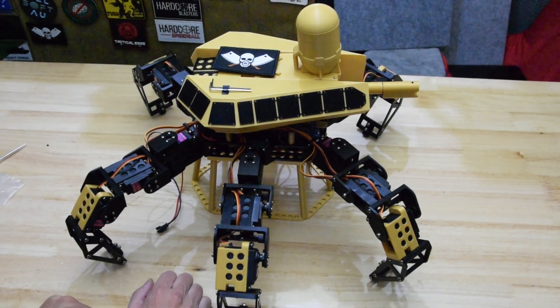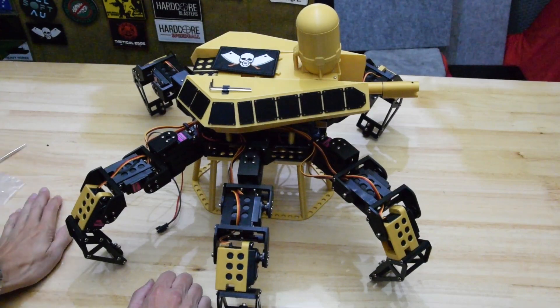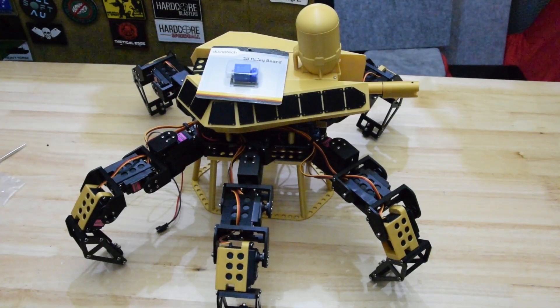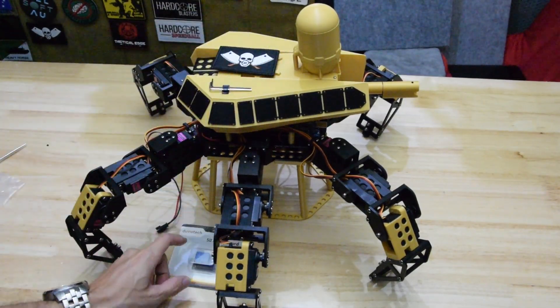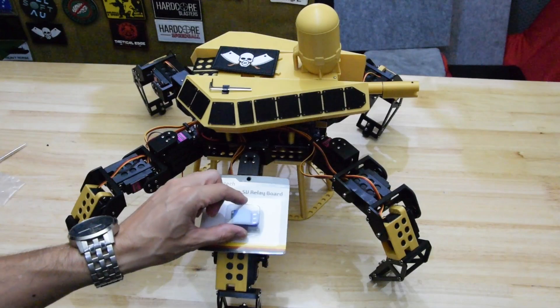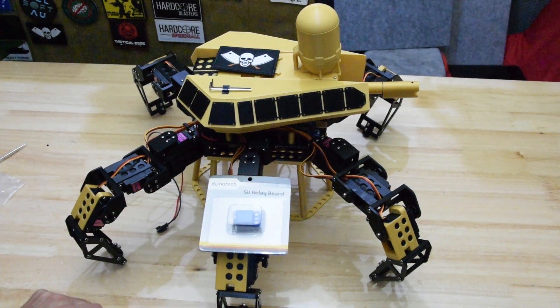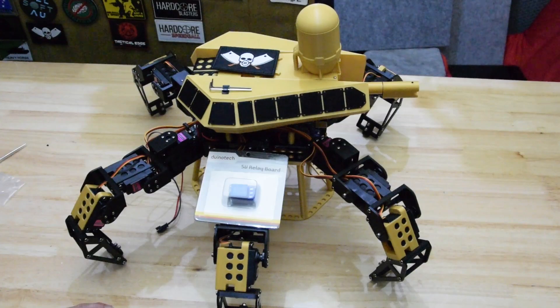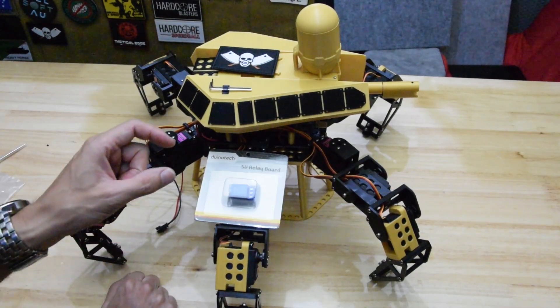Therein lies the beauty of AliExpress — sometimes you get things rather quickly, and other times, yeah, you don't. So I've just gone down to Jaycar and bought a 5 volt relay board, which is identical to what I would have got from AliExpress. I couldn't be bothered waiting anymore, and when the other one eventually arrives, I guess I'll have two. I'm sure I'll find a use for it somewhere else.